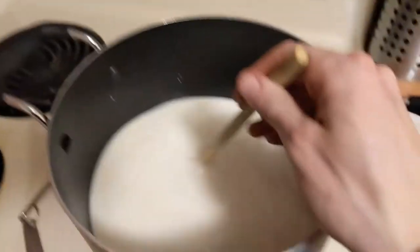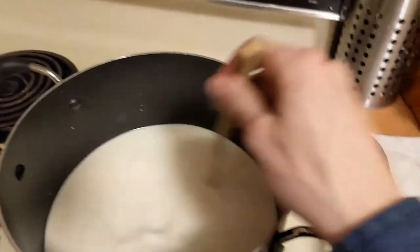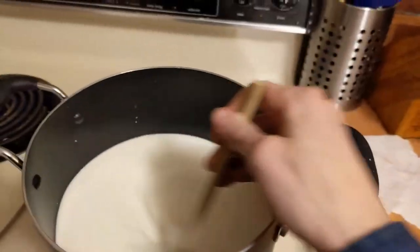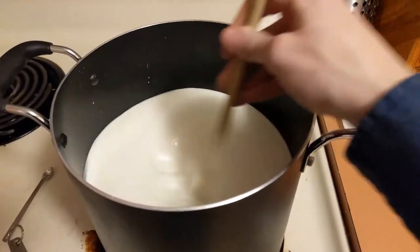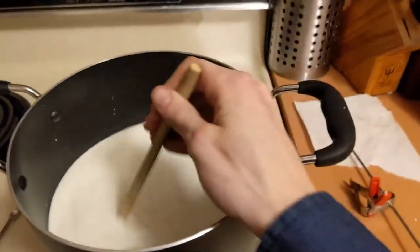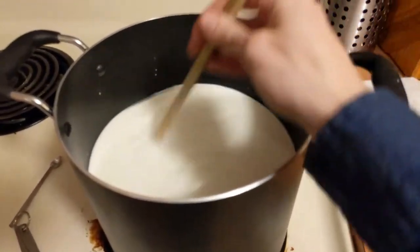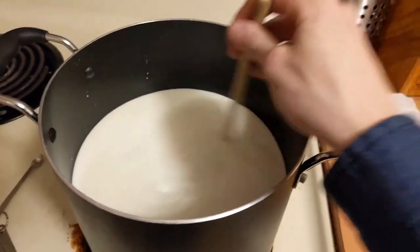Now I'm stirring the rennet in right now. You want to make sure when you're stirring the rennet in to stir for at least a full 60 seconds, so that way it's fully incorporated — you're not going to have some parts that are coagulating and some that aren't. Always just look at the clock, see what time it is, and go either a minute or two past that. That way you will make sure it's all going to be dispersed in the milk just fine and it's not going to be reacting a little weird.